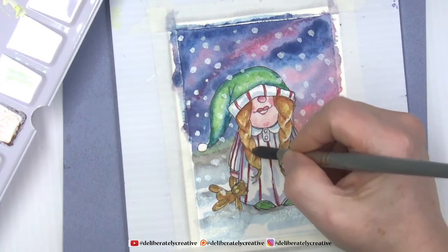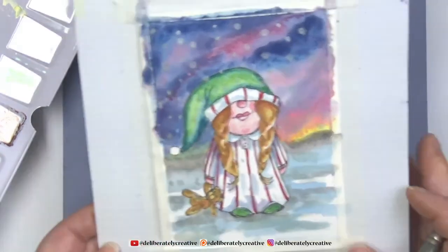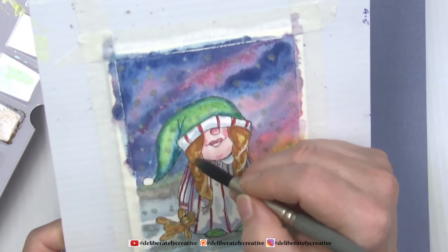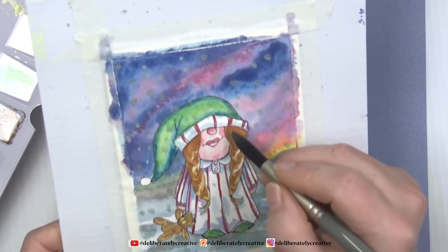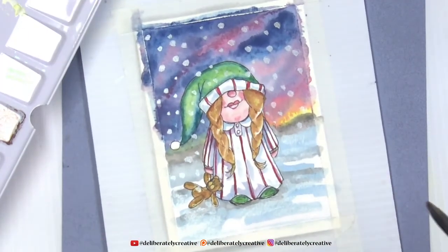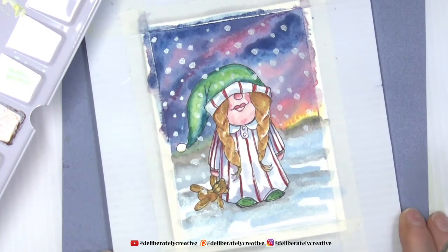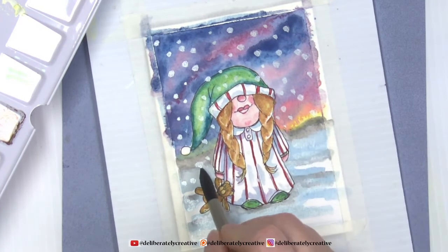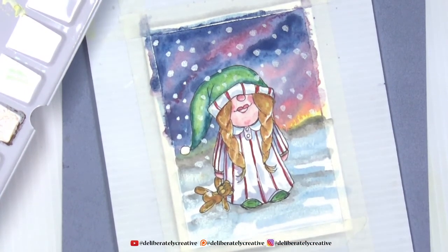I am rather partial to redheads — given an opportunity I will work her hair into becoming more auburn. I think we're going to dry and then put the white gel pen on and we will be done.